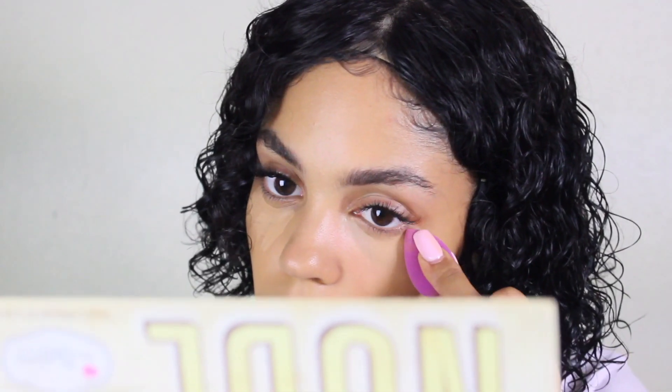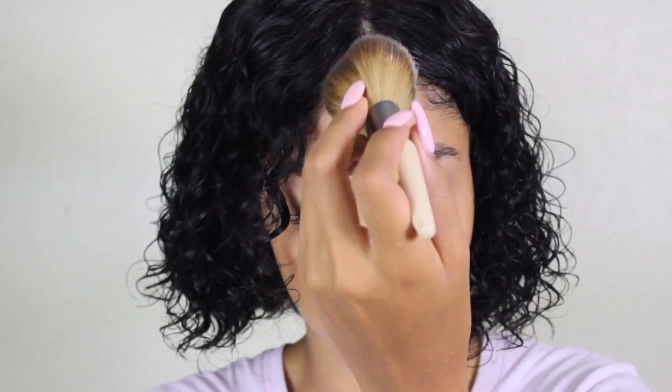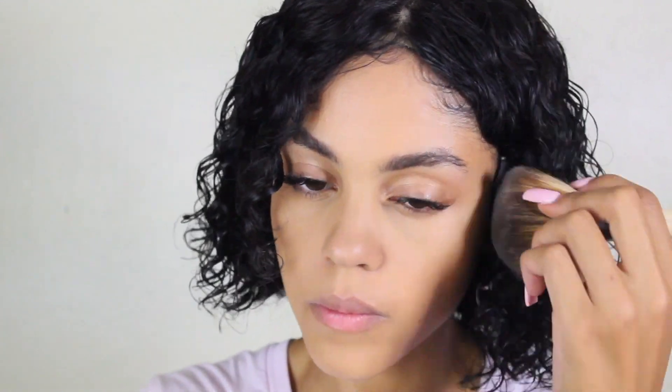I then took my Wet n Wild concealer, placed that under my eyes, and tapped it in. Then I took my Black Radiance banana setting powder and set that in to remove any shine in areas I didn't want it.